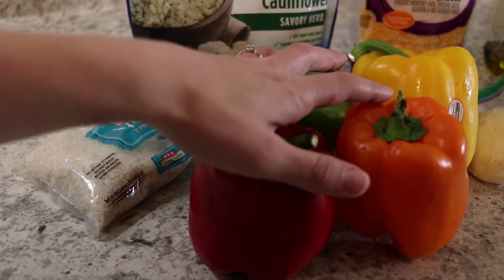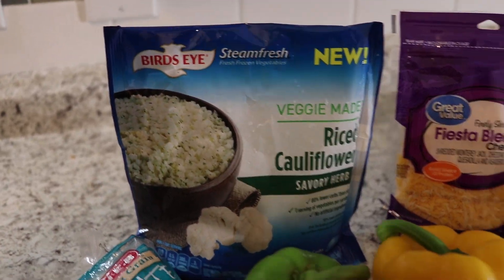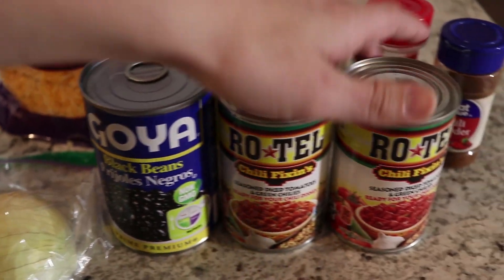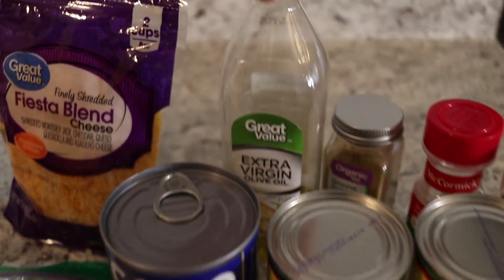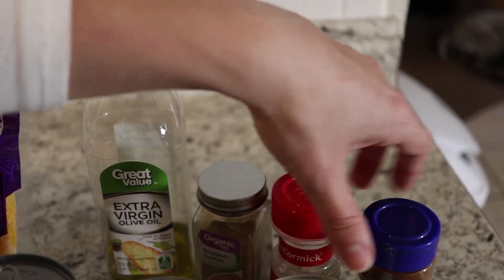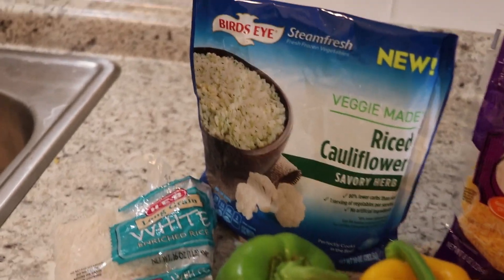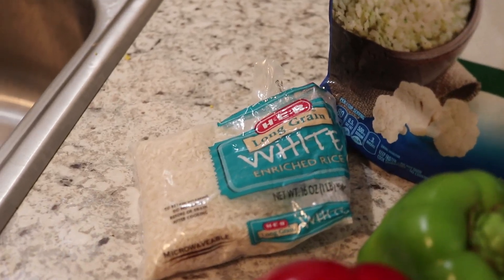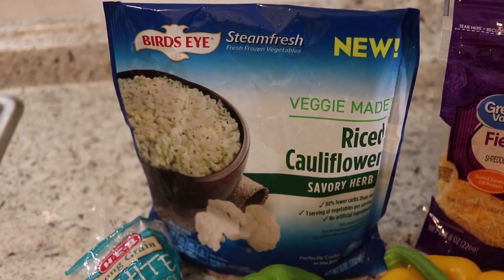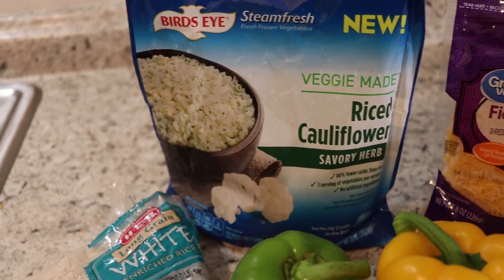Our ingredients today are going to be four bell peppers — any color you choose — rice (we're doing half white rice and half cauliflower rice), cheese, onion, a can of black beans, two cans of seasoned diced tomatoes and green chilies, olive oil, and our seasonings: ground cumin, garlic salt, and chili powder. With the rice situation, we're doing two bell peppers with white rice and two with riced cauliflower. We've never had cauliflower rice before, so that's why we're splitting it.